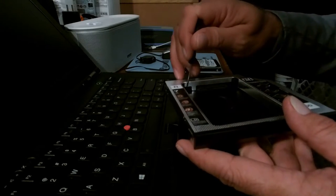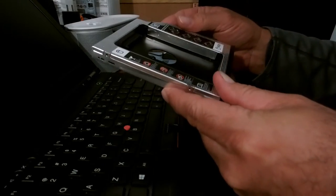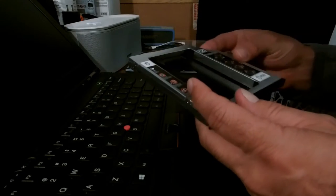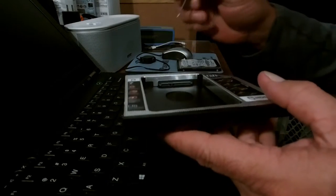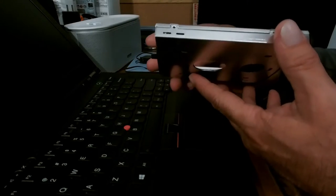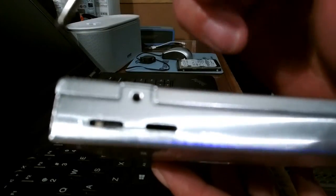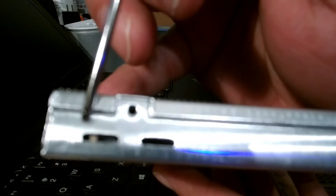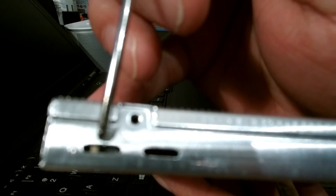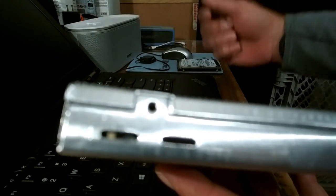I couldn't find a switch anywhere, so I contacted the seller and asked if I could exchange it for the one with the switch. They responded back that there's another switch right here on the side. Right here you can see there's a white switch, which was in the middle position. I switched it over one notch to the left, and it works perfectly.